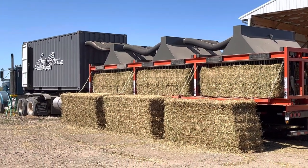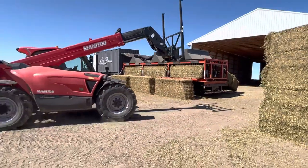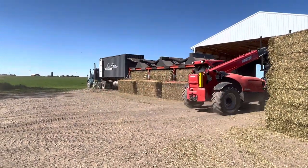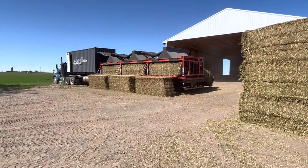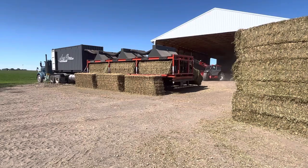Now those will dry for 20 minutes. This is that rained-on hay — it was testing about 20% moisture. That's just too moist to go ahead and store in the barn.